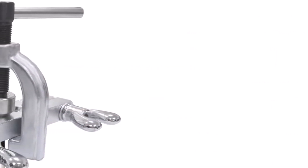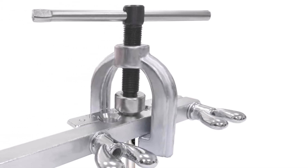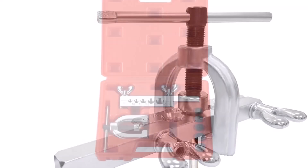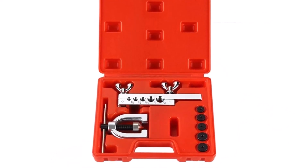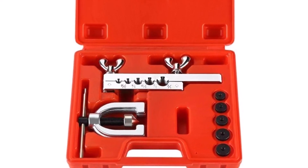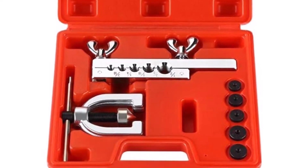What we like about it: all tools are packaged in a hard plastic storage case, the tools reduce friction to prevent damage to brake line tubing, and they can be used for brake line flaring as well as other types of tubing flaring. What we don't like about it: tubing holes may be undersized, tubing can slip out of place, and wingnuts can become stripped.